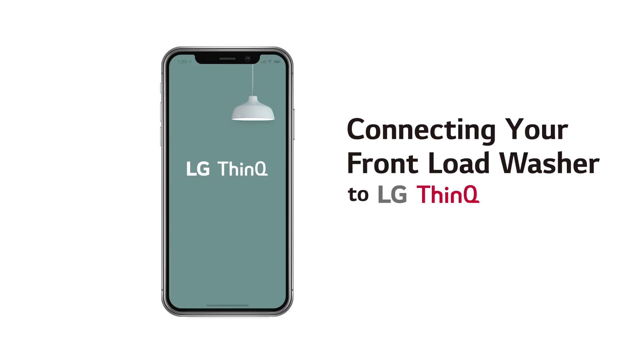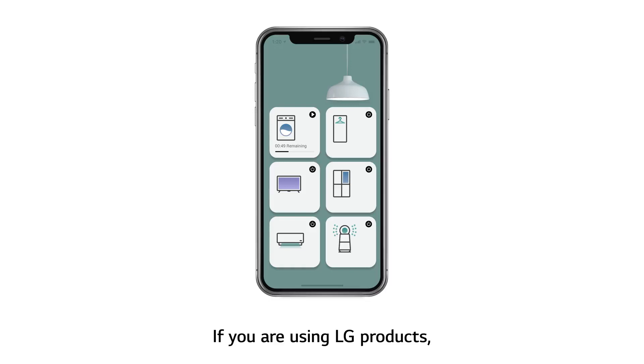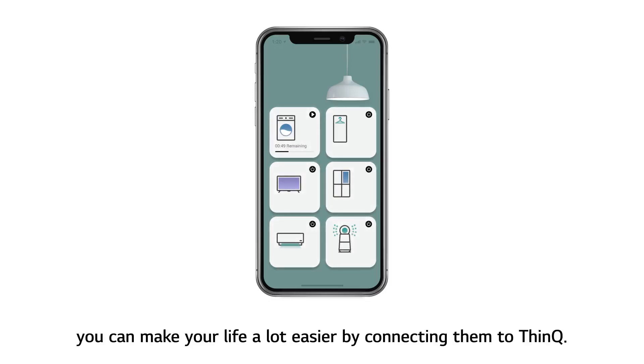Connecting your front load washer to LG ThinQ. If you are using LG products, you can make your life a lot easier by connecting them to ThinQ.